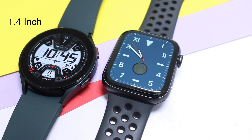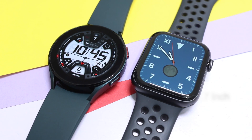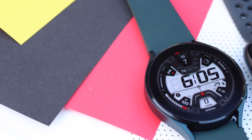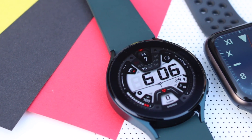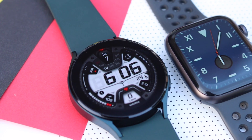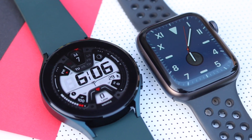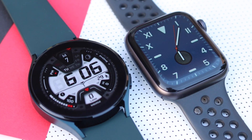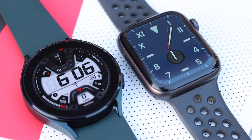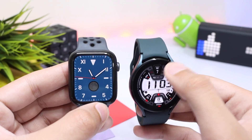On the front, the Galaxy Watch 4 has a 1.4-inch circular AMOLED display, while the Apple Watch has a rectangular 1.7-inch OLED display. Both have an always-on display feature that is quite bright in daylight. Pixel density on both is about the same at 330 pixels per inch. The Apple Watch has a sapphire crystal display for scratch protection, while the Galaxy Watch 4 uses Corning Gorilla Glass DX+.